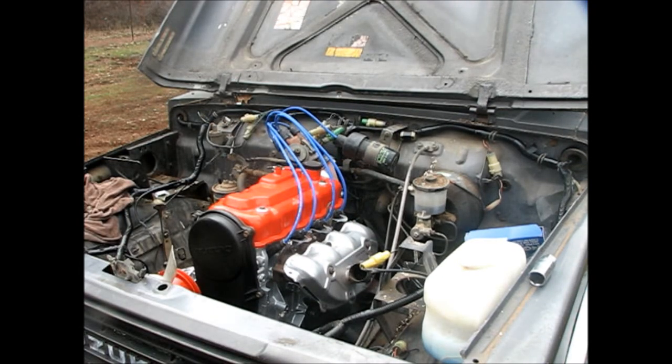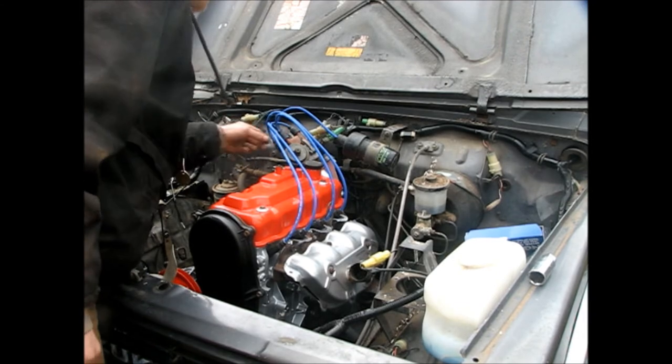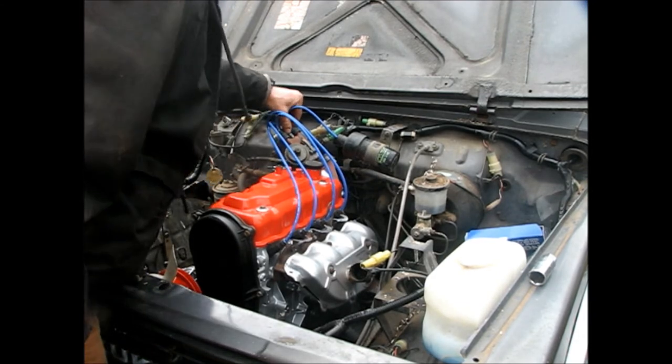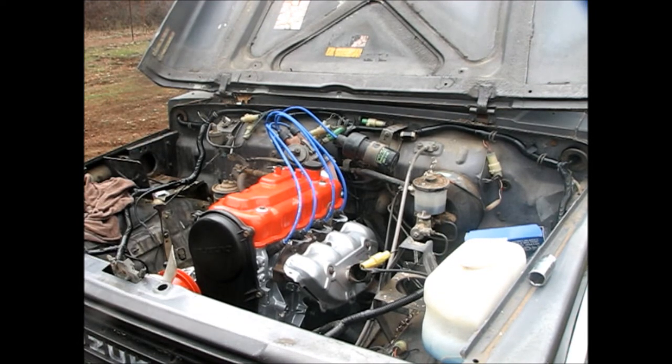Not a big fan of the blue, but that's what I got. It'll look alright though. It looks alright. I wish it was orange, or just black. Whatever. Anyway, that's done.